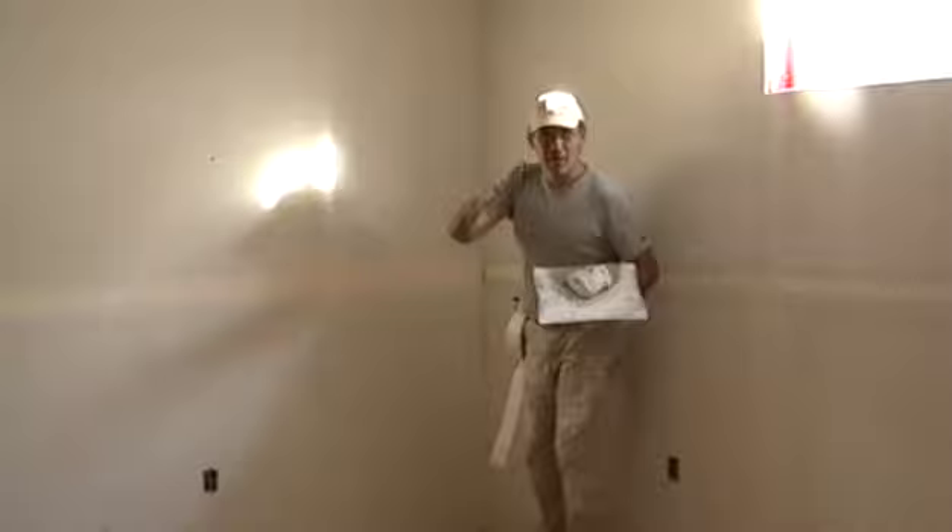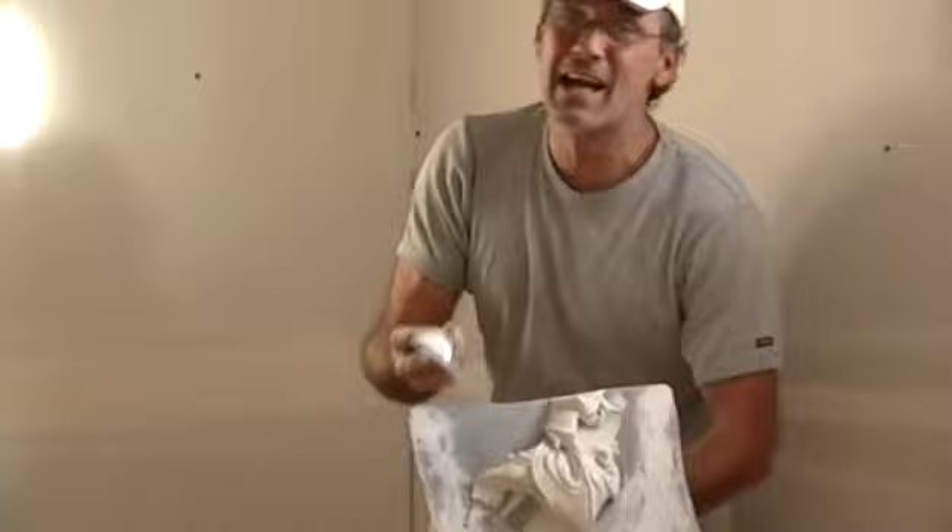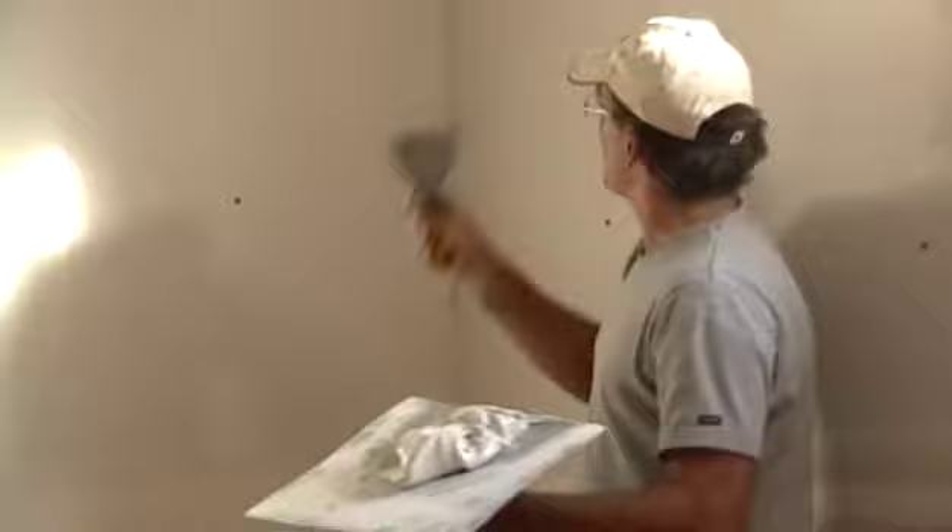Welcome back to the Art of Tape and Drywall. My name's Laurier, and I'm hoping that this helps you out. We're about to do an inside corner. This side here is with a 4-inch knife and mud control techniques matter. That little pull and triangle thing, opposite side swing and triangle, is exactly what I do every time I apply mud. Let's get the mud on these corners.